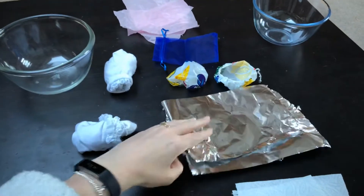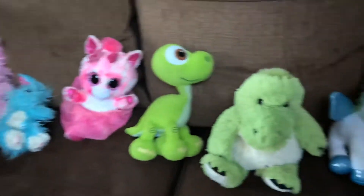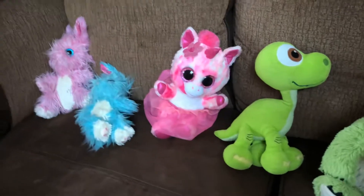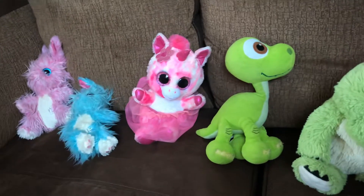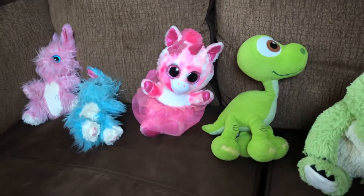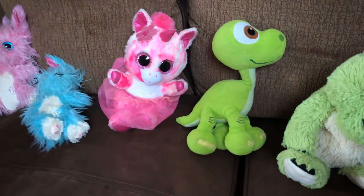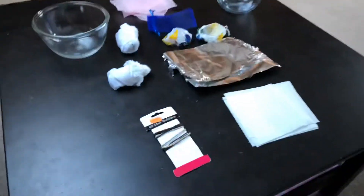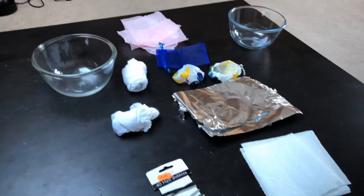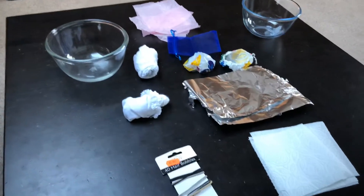I have got a good range of teddies here because if one teddy's foot gets wet, we can't use that one — we won't be able to tell if the next material kept the teddy's foot dry. So that's why we're using different teddies. We are also going to read a book about a teddy.